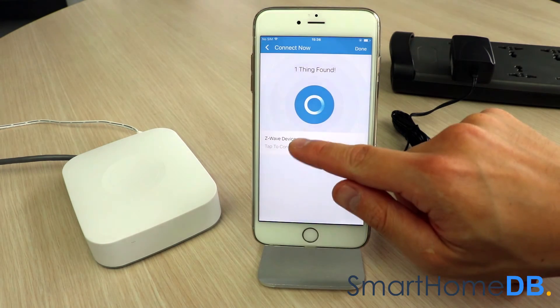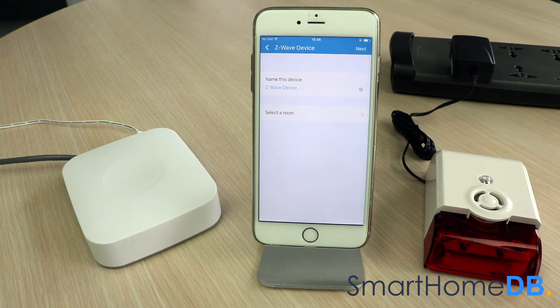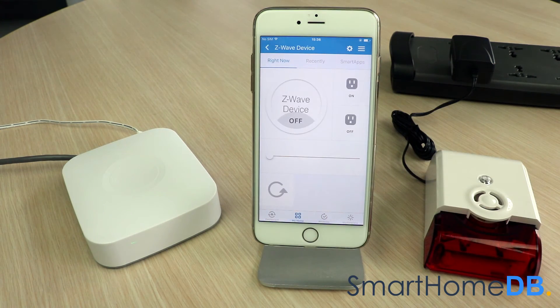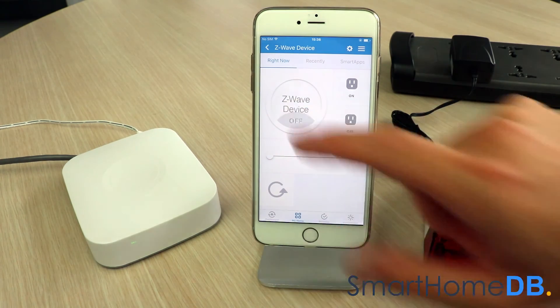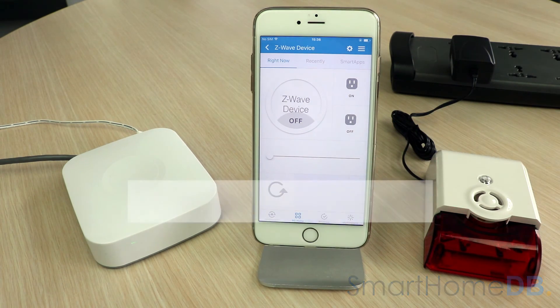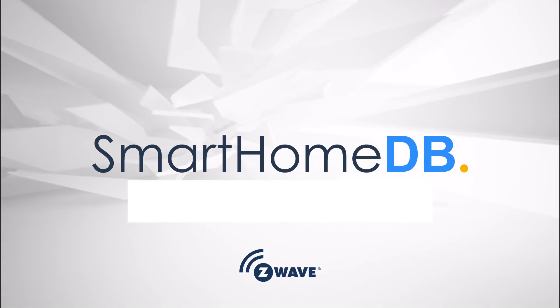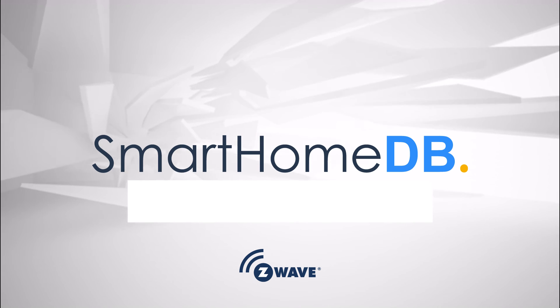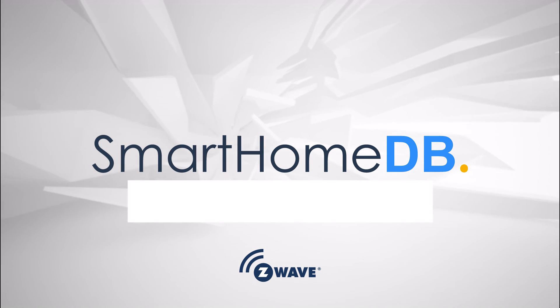We tap on 'Z-Wave Device,' then tap on 'Next,' and finally tap on 'Done.' We have hereby successfully paired the linear Z-Wave sounder with the SmartThings hub.